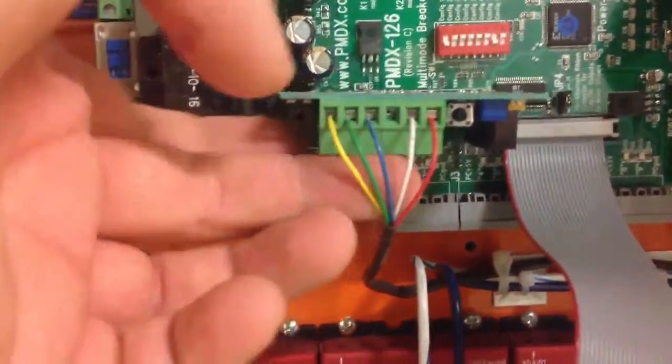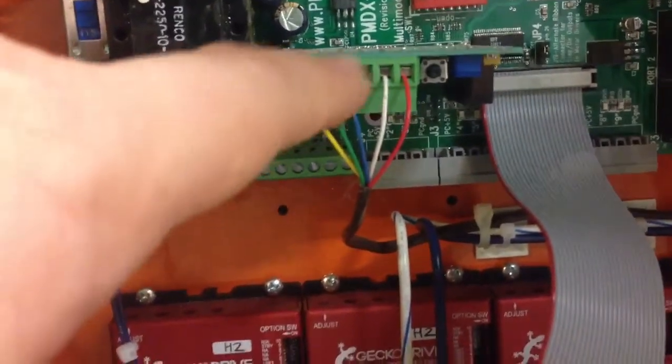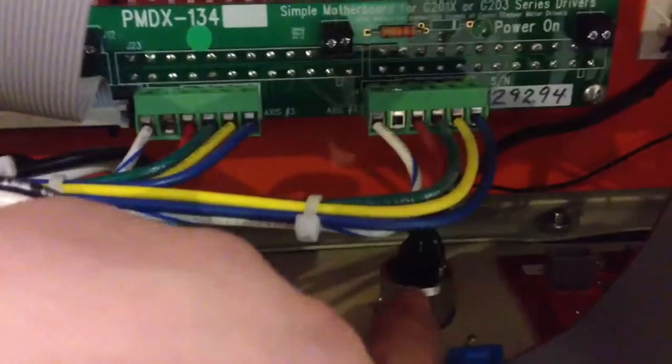The output of the 107 here has this terminal block, and I've got yellow, green, blue, white, and red wires. This wire runs down along here and they're soldered into the solder cups of this connector.